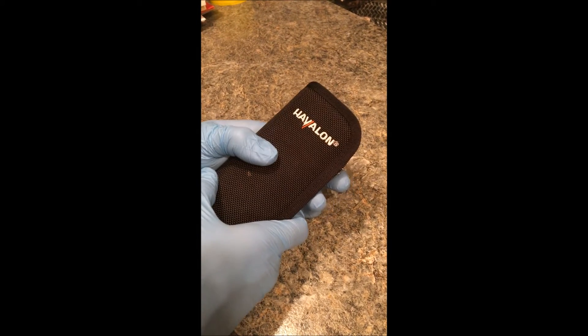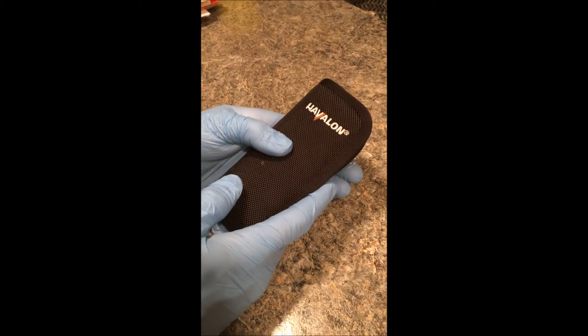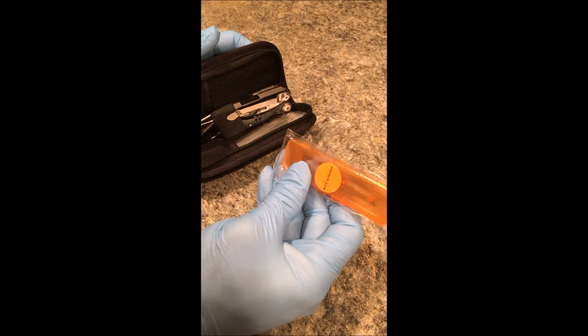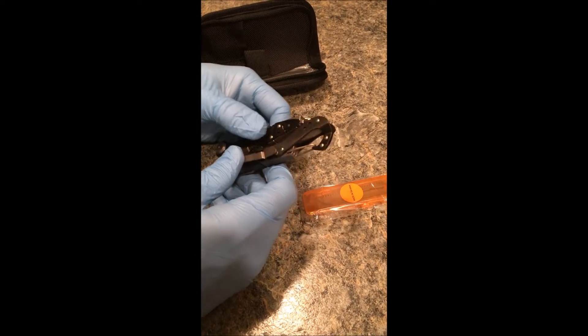This is how the Havlon multi-tool will come. It'll come in a zippable pouch. It'll come with your case for your saw portion, your bone saw. Obviously the multi-tool.